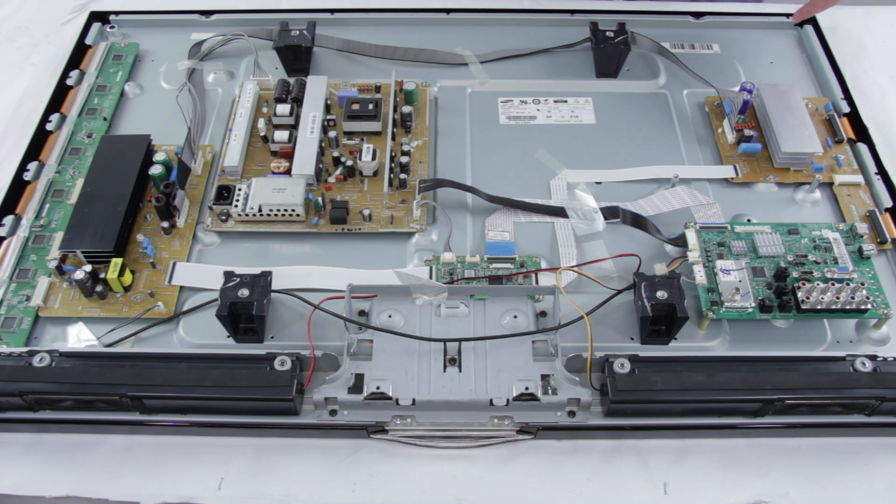Some common symptoms that your TV may show indicating a Z-Sustain issue include a picture of some kind on the screen that looks very red or purpley. The picture could be very dark and flash a little bit. You could also be getting slow motion effects on the TV as the panel isn't charging and discharging pixels correctly.